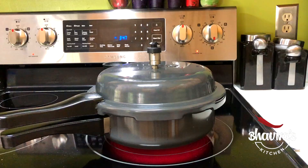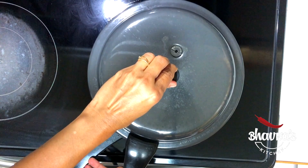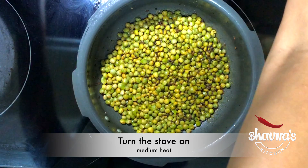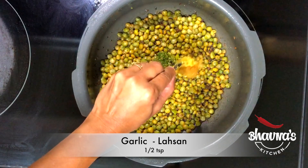When done, open the pressure cooker carefully. Turn on the stove again on medium heat. Add green chili paste — curry mirch. Ginger paste — adrak. Lasan — garlic. Ground coriander cumin — gania jeera powder. Mix really well.